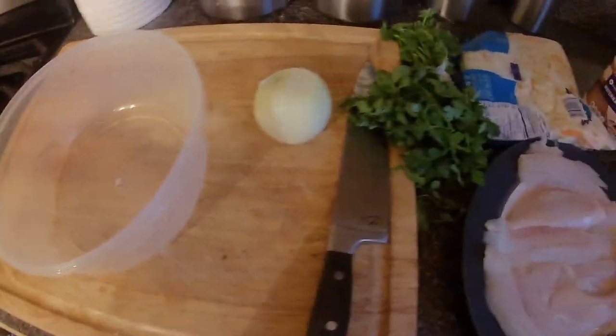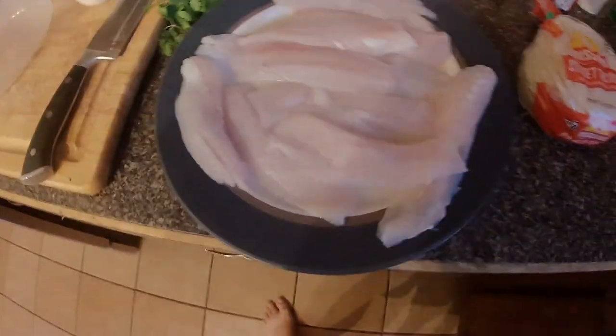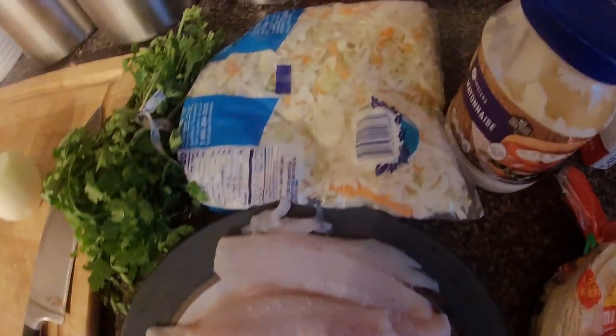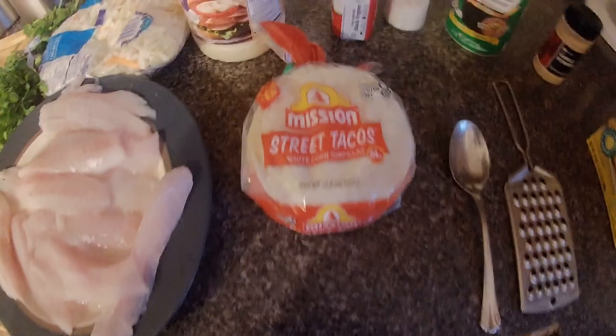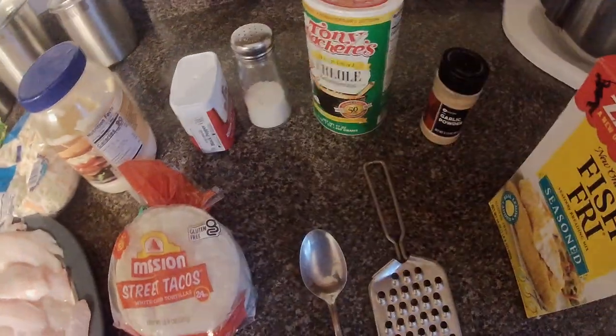These are some of the things you're going to need: some onion, parsley, naturally the speckled trout, some already-done coleslaw cabbage, mayonnaise, some tortillas, salt and pepper, grill seasoning, garlic powder, and some fish fry.